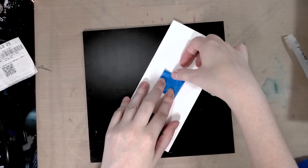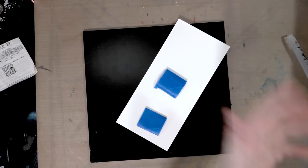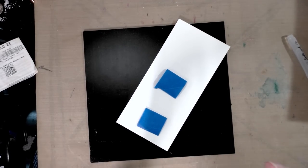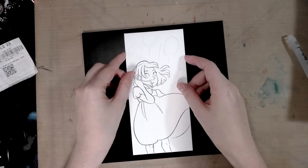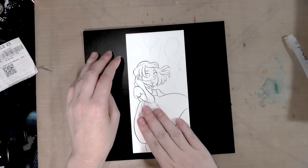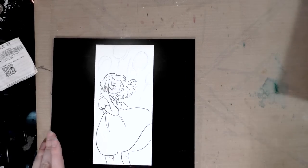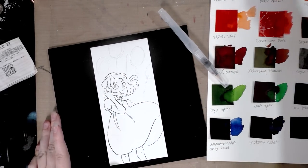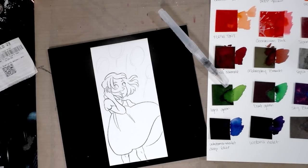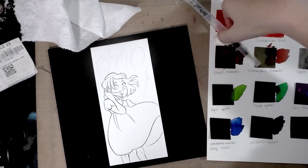I'm attaching it to the back in three places so it won't buckle too badly when we add water. I also haven't forgotten my promise to try making our own Peerless-style watercolors by putting liquid watercolor on Yupo. I'll go grab a paper towel and we'll get started on the background.